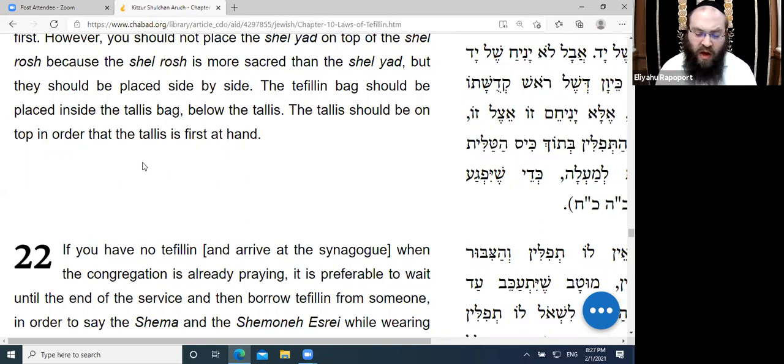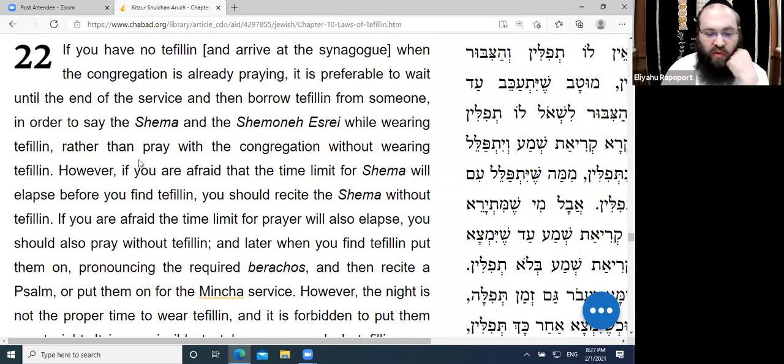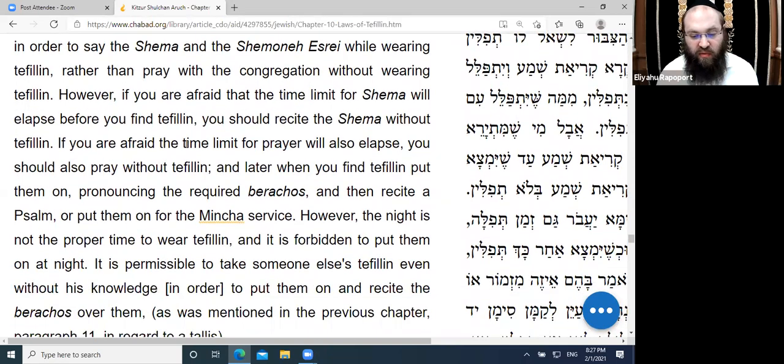Similarly, have the Shel Yad next to the Shel Rosh so you know which to reach for first. The same idea applies between the Rashi and Rabbenu Tam Tefillin — commonly Rashi on the left, Rabbenu Tam on the right, so you know which bag to pull out first. If you have no Tefillin and arrive at shul when the congregation is already praying, it is preferable to wait until the end of prayer and then borrow Tefillin from someone else to say Shema and Shmoneh Esreh while wearing Tefillin.